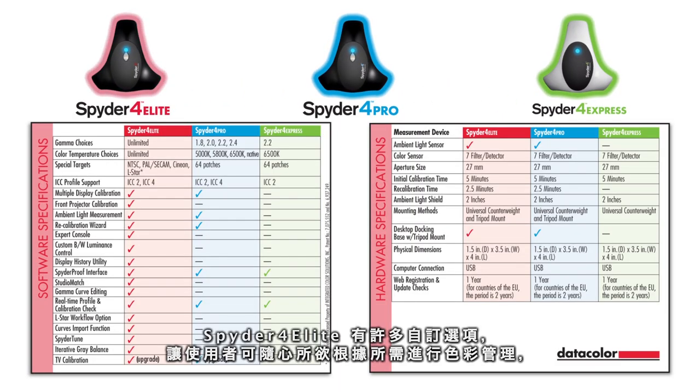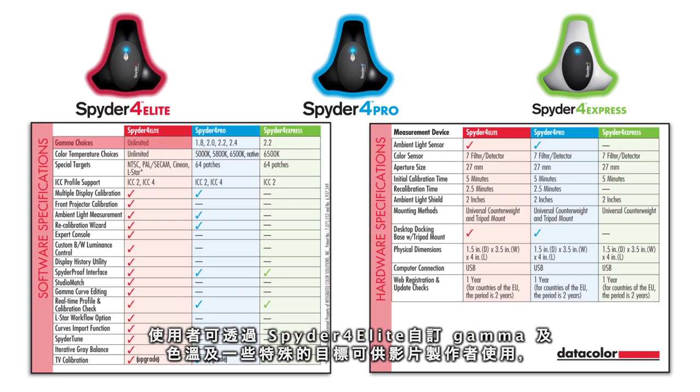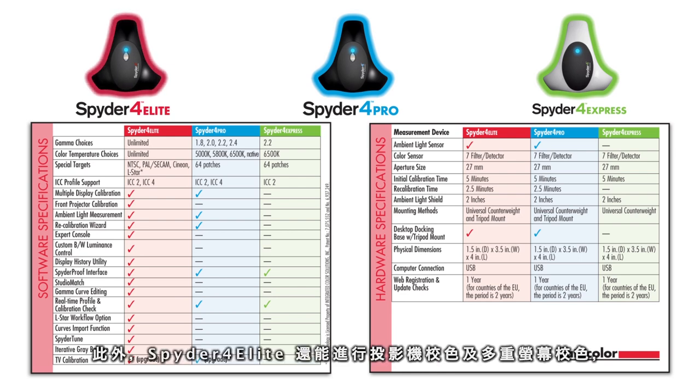Spyder 4 Elite is the best choice for professional photographers, designers and creative professionals, and gives them the highest level of control and flexibility in color management. Elite offers unlimited choice of gamma curve and color temperature together with unique targets for video production. You can analyze and visualize your display's performance and color uniformity. It also adds the capability to calibrate your projector and support calibration of multi-monitor setups.